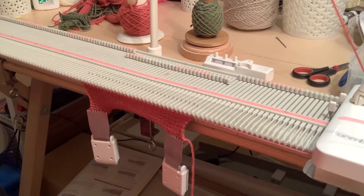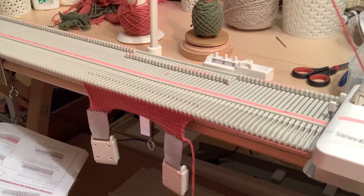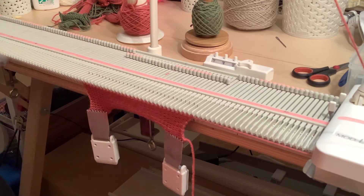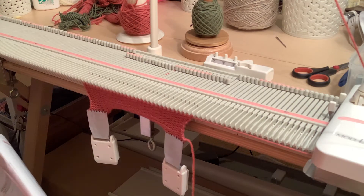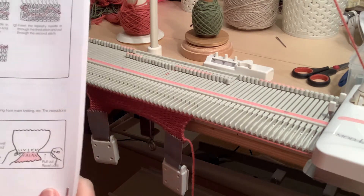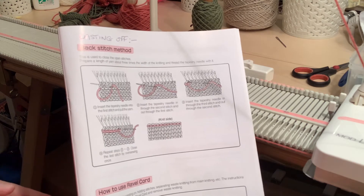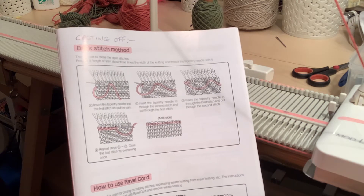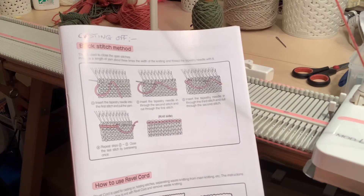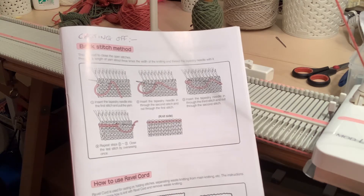This was the thing that really alerted me to the fact that there is a lot lacking in the instruction book that comes with this LK150 machine. I went all the way through it looking for information on casting off, and the only one I could find was on page 38, shown as a backstitch method — it doesn't actually mention that it's a cast off technique. It was the first time I'd seen in a machine knitting instruction book that it instructs you to cast off your knitting by backstitching through the open loops with the bodkin. Very bizarre.